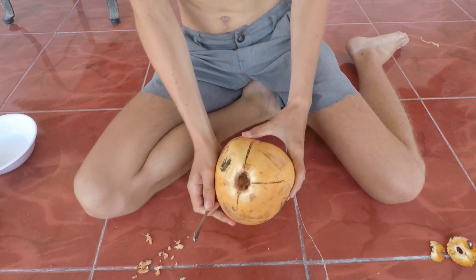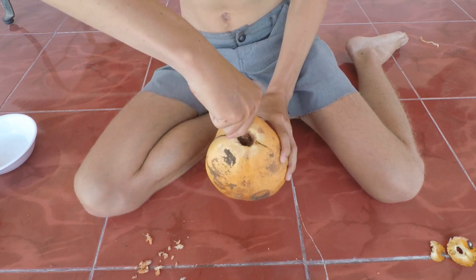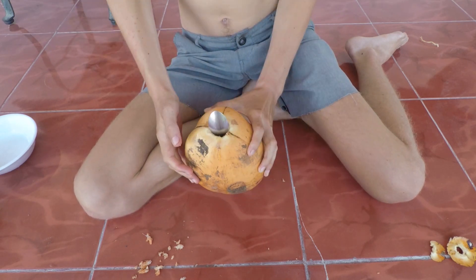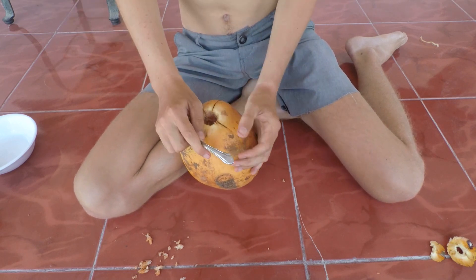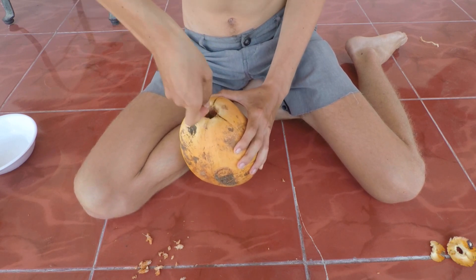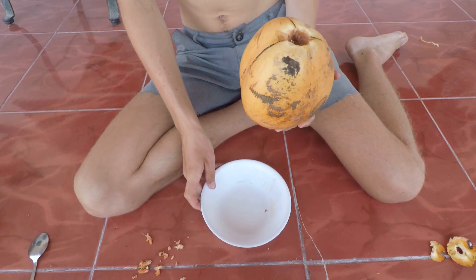With that out of the way, you're gonna take the same end you were using for digging and just push it in hard and twist — simultaneously push and twist. It looks like it punctured because my spoon is all the way in. Then you're just gonna make the hole a little wider by using the wider end of the spoon right here — just twist a little bit. And we have a hole! Now you're gonna want to take your bowl and drain the water.